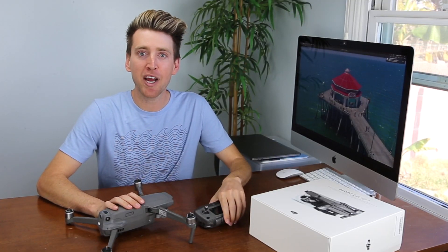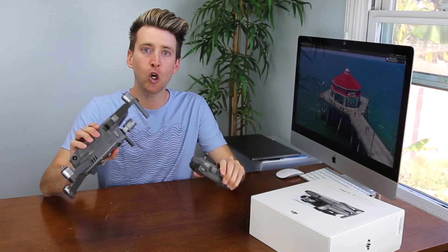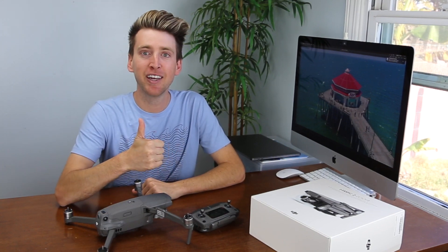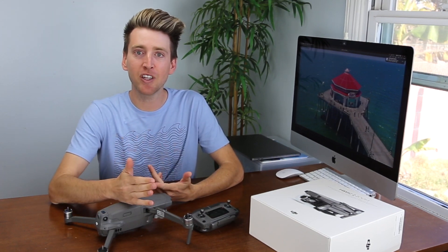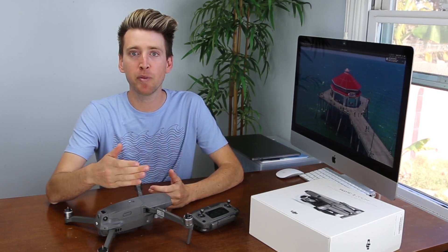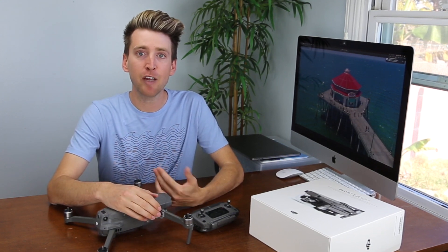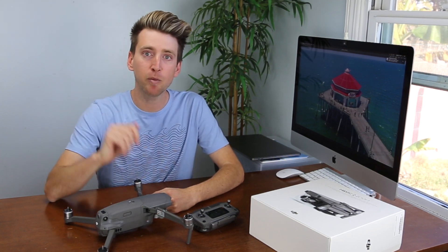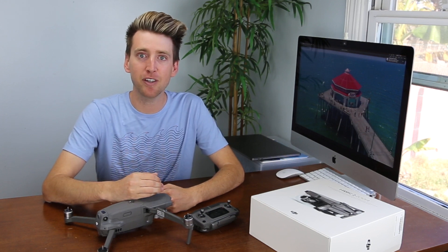And that concludes this video on how to sync your controller with your drone. If you found this video entertaining or educational, give it a big thumbs up — that means a lot to me. The more views and likes each video gets, it puts these videos in front of more people and helps the channel grow. If you like these tutorials, subscribe down below and check the bell notifications to be notified when I upload my newest videos.